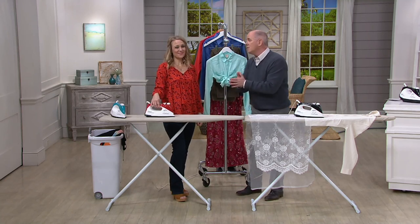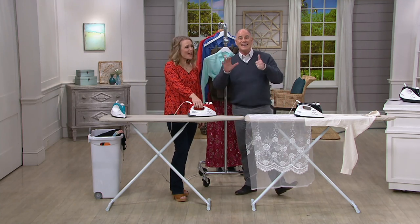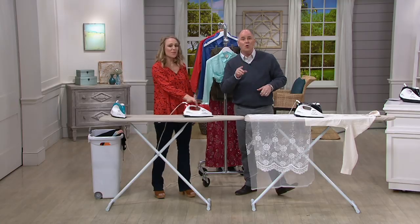Let me reintroduce you to Erica Swineford. Erica is a busy, busy mom — six kids. So if you think you hate ironing, the Brady Bunch didn't do as much ironing.